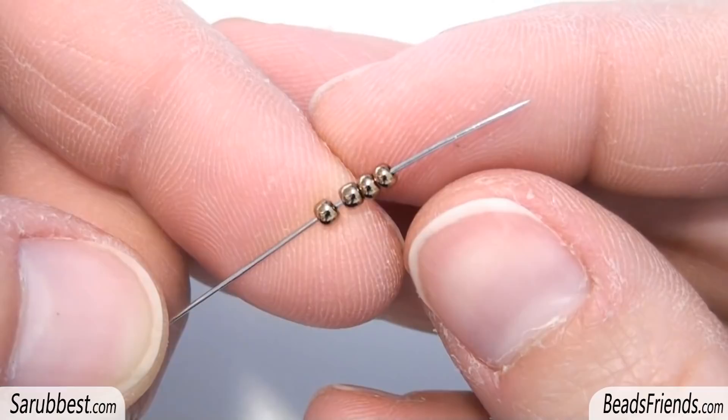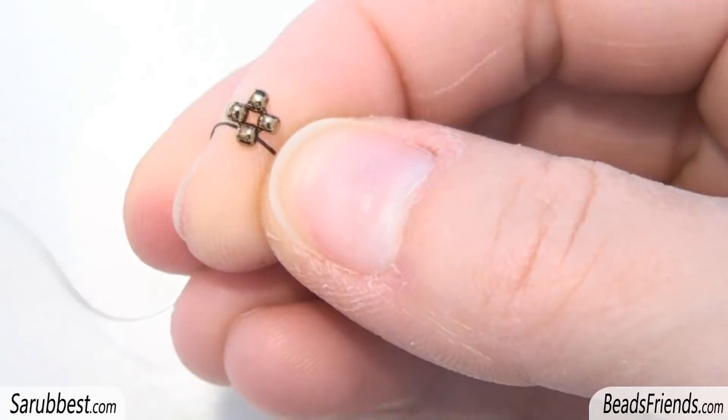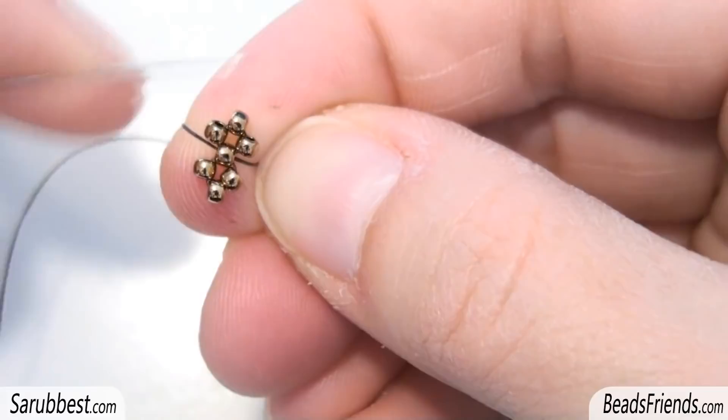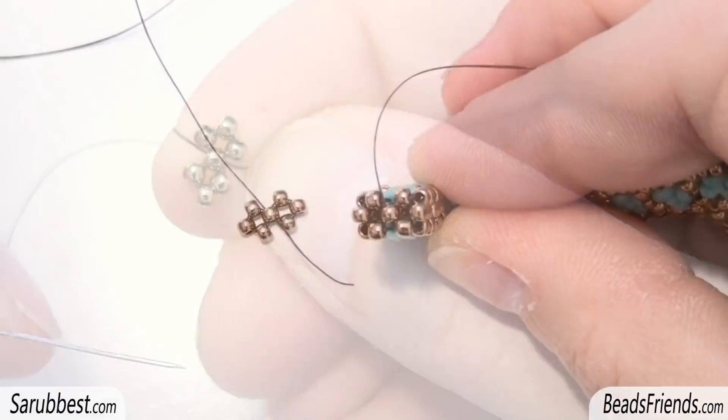Pick up four bronze size 11 seed beads and carry all the beads to the end of the thread. Then sew through the first bead to close the working round. Pick up three more bronze size 11 and sew through the bead you were starting from. This is the starting point of our beadwork. As you can see, we have two squares — the first one and the second one — with one side in common.